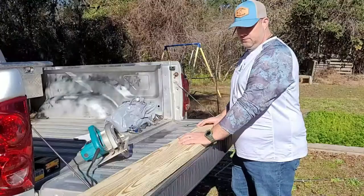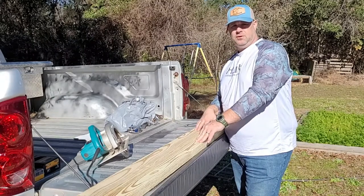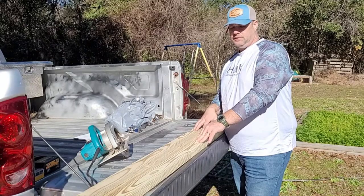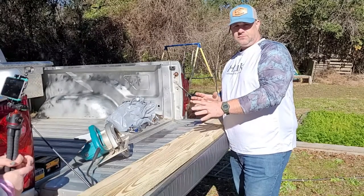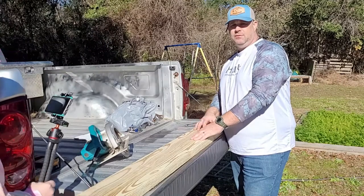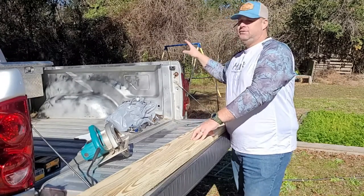All right, so the first step in making this hoop coop is you want to make the frame — the base. So what we're doing, this coop is eight feet long by six feet wide, and the reason why I'm making it that dimension is so that it fits in that trailer.